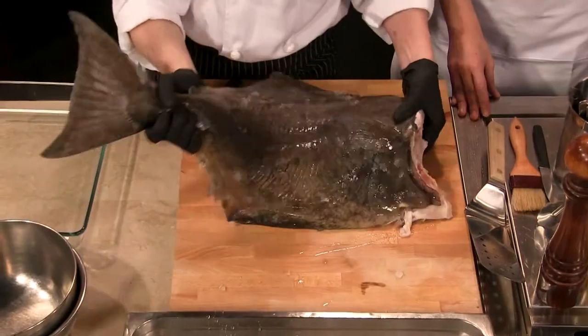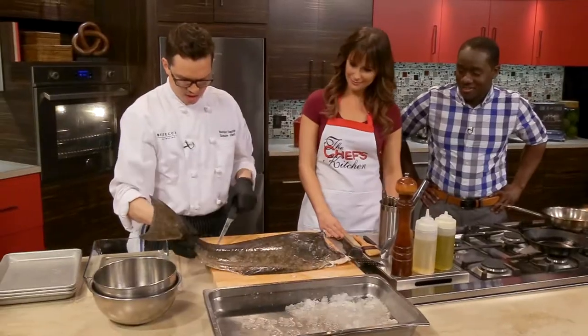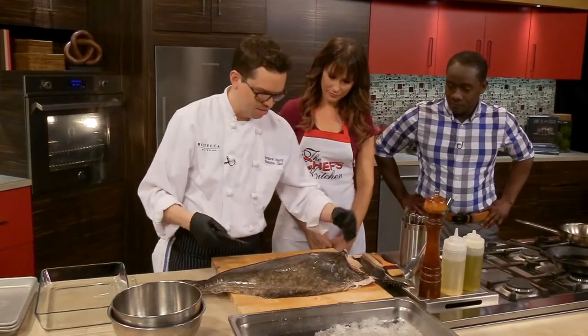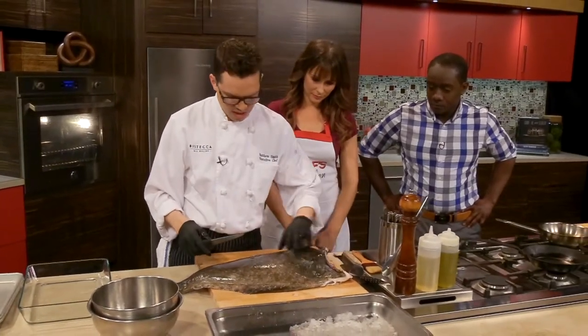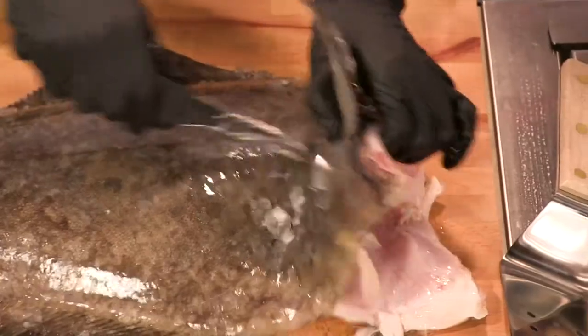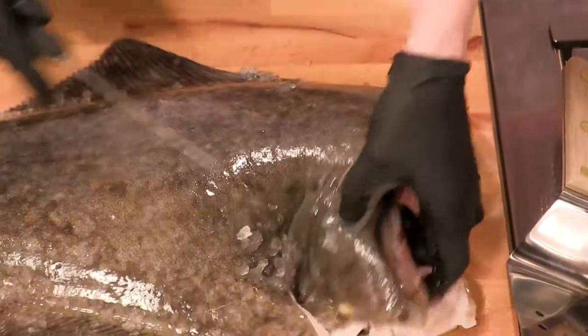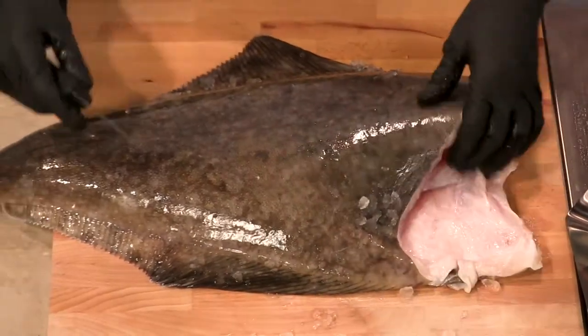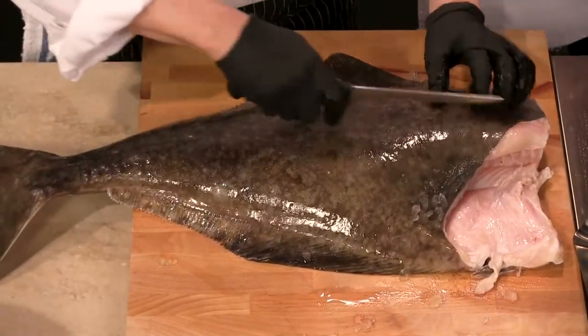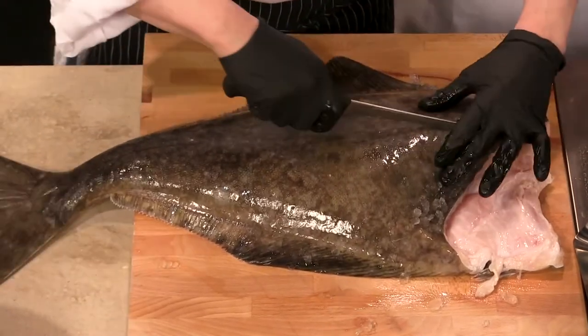So cold water — very cold water. This is a flat fish, so it's a little bit different bone structure than would be like a salmon or a bass. The way you cut it is a little bit different. The fish itself actually helps you a bit because there's a line that runs down the center, and that really tells you where the bone is, and that's where we're going to make our cut to separate the fillets.